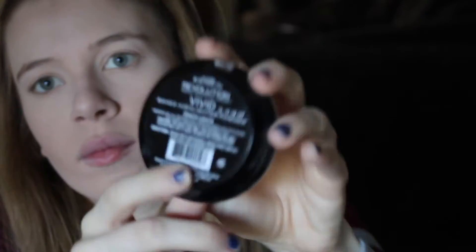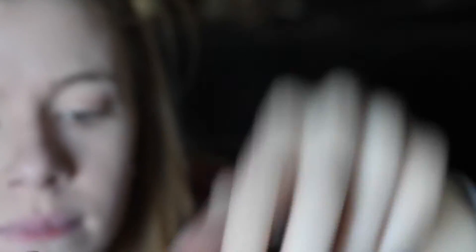Then I used Mary Kay's blush in Cherry Blossom, applying it with my cheek brush. Then I took two of Makeup Revolution's baked highlighters — one in Peach Lights and one in Golden Lights — and used a Mary Kay brush to apply my highlighter. I really wanted to be glowing for the gods, so you guys will see me applying a lot.